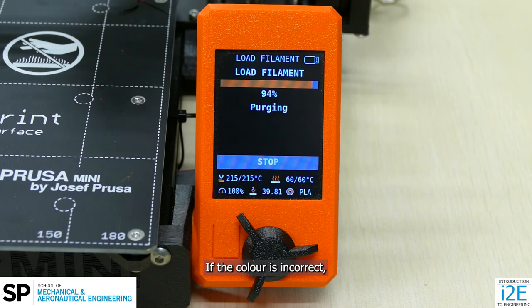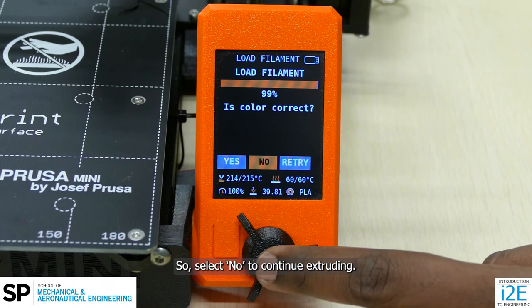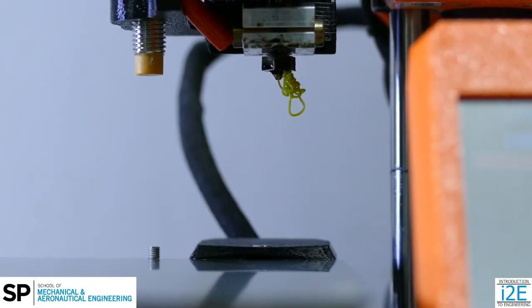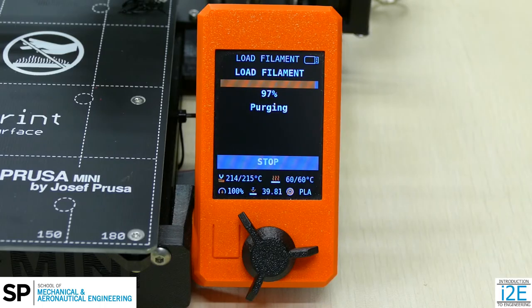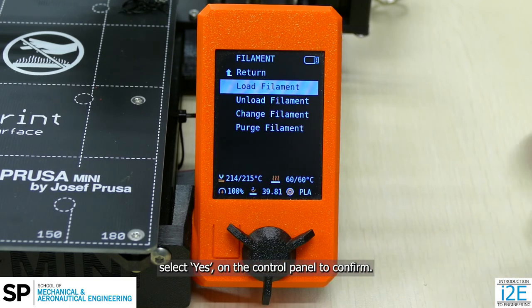If the color is incorrect, it is likely that the previous filament has not been fully purged. Select No to continue extruding. You may need to do this multiple times. When the correct color is extruded, select Yes on the control panel to confirm.